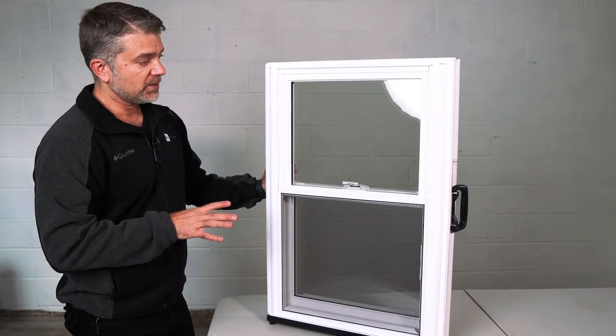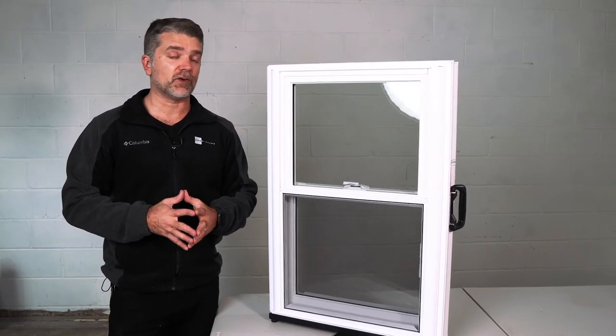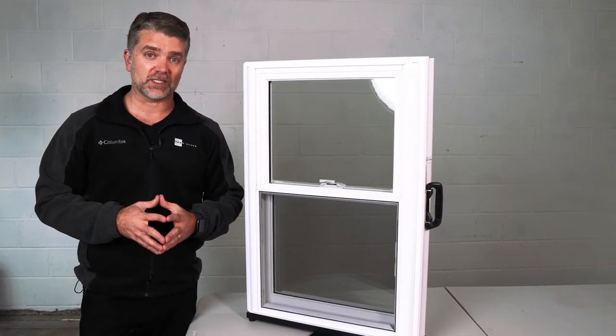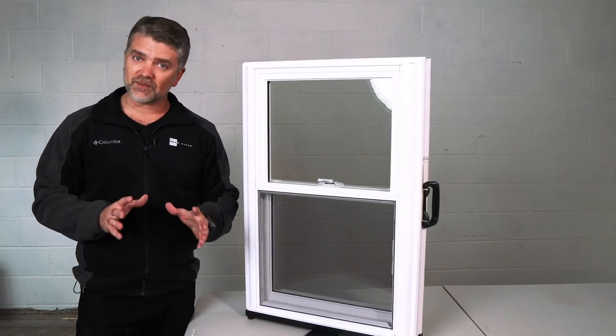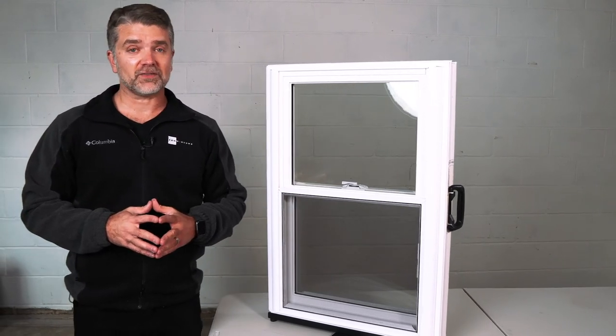The Zen Karma, the Zen Nirvana, and the Zen Lotus windows all come with a fully transferable lifetime parts and labor warranty. We like to say that you'll never put another penny into your window project ever again with the Zen Windows by Softlight.